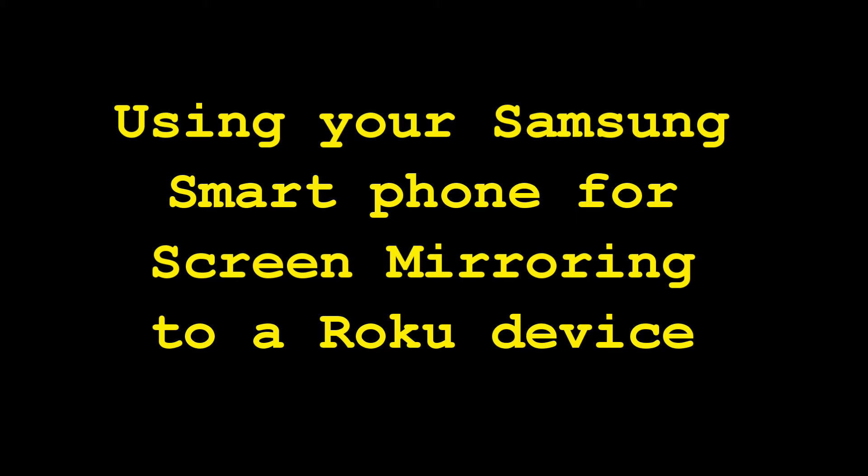In today's video, I'm going to show you how to set up your Samsung smartphone for screen mirroring to a Roku device.